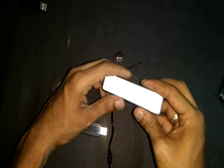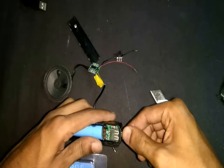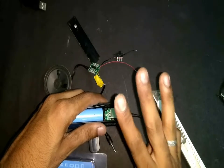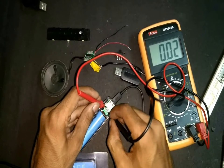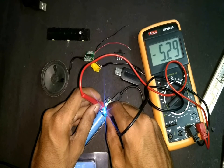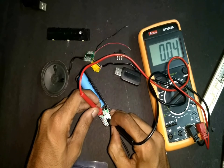Let's start working on the power bank first. This power bank has a special feature — when you charge or discharge it, it starts blinking. If it blinks 4 times it's 100%, 3 times is 75%, 2 times is 50%, and 1 time is 25%. We'll identify the positive and negative pins of the USB and solder two wires to these pins to make connecting devices easier. We'll also replace the tiny SMD LED with a bigger 5mm blue color LED.